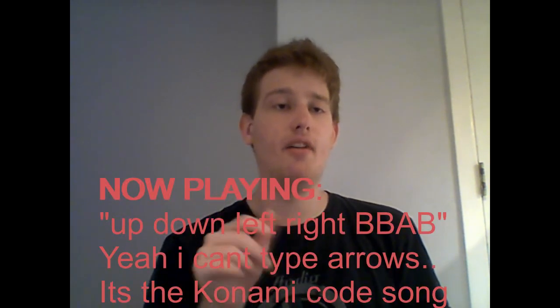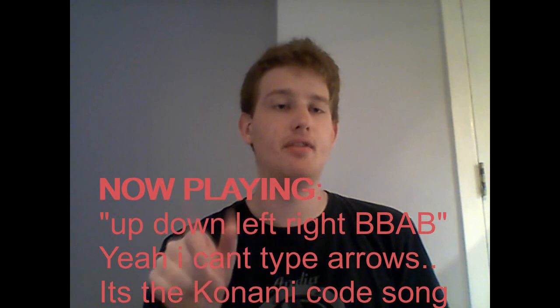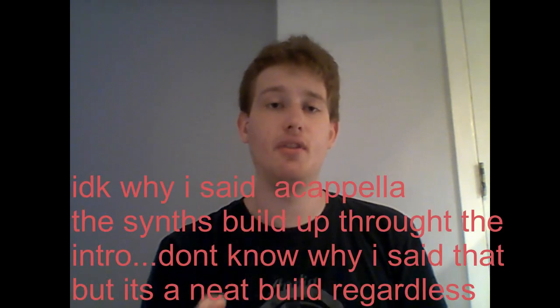Now we get into Up, Down, Left, Right — essentially the Konami code — which has an autotune acapella intro. There are huge video game vibes throughout the song with 8-bit elements throughout. I love the riffs and the synth in this track. The first verse features soft, great ambience — it's much more mellow, but there is an energy here.